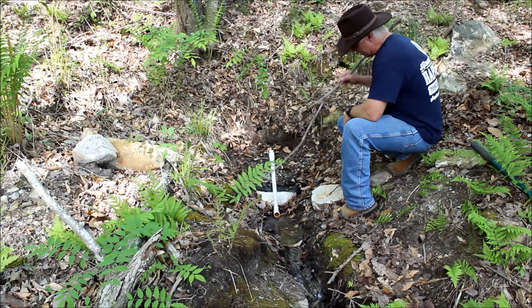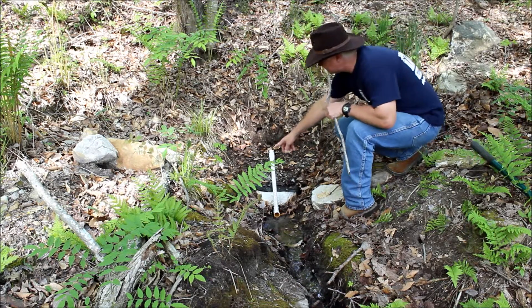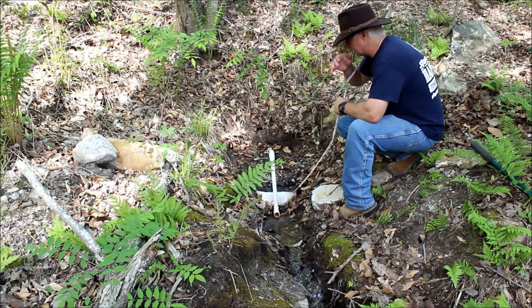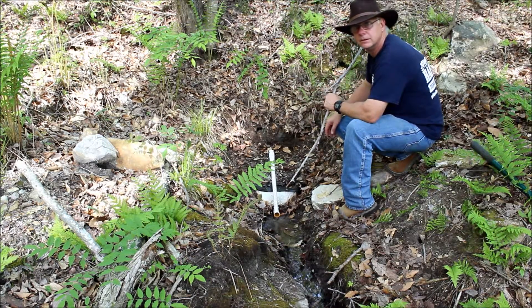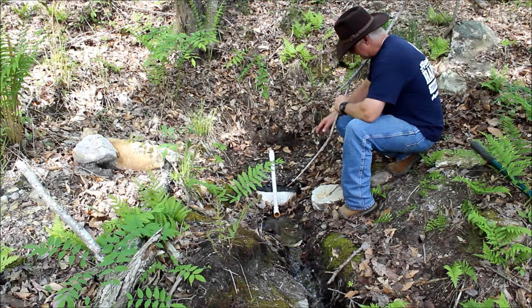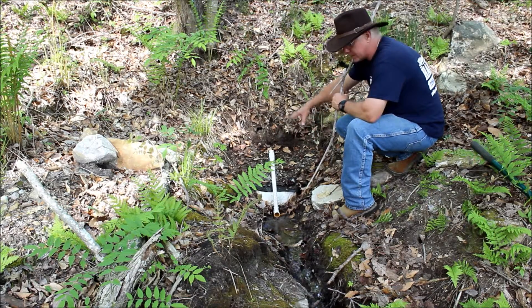This top pipe here is a clean-out pipe. I can take this cap out right here should something happen on top of this — if an animal was to be found dead on top of it or something like that. I could pour some bleach down in that and it would back flow into there and clean that up.